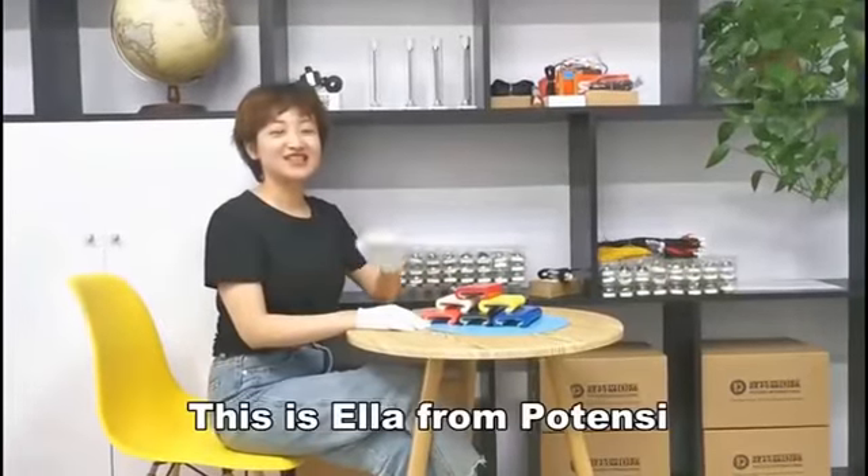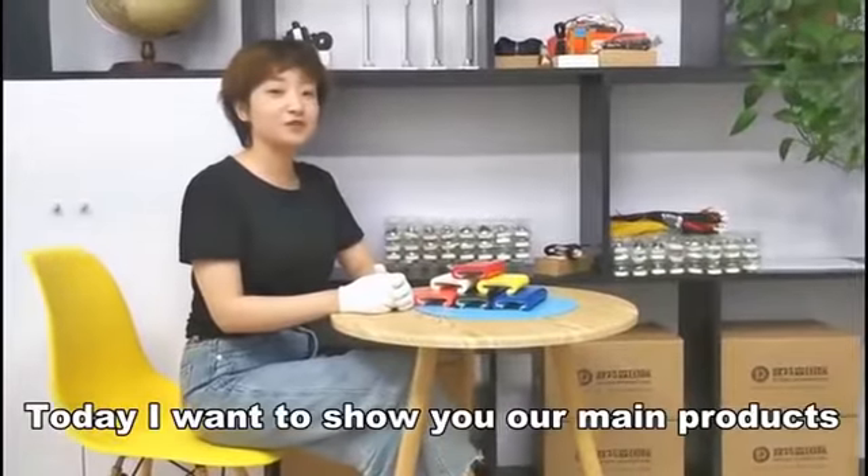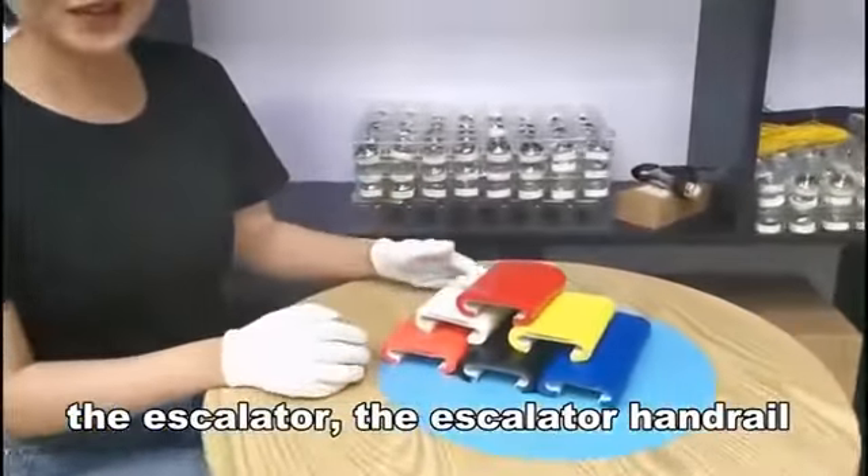Hi everyone, this is Ella from Potency. Today I want to show you our little product, the Escalade handrail.